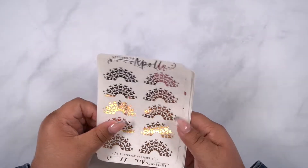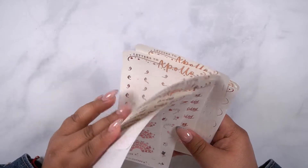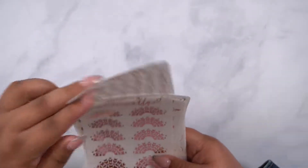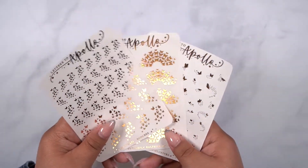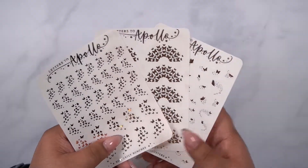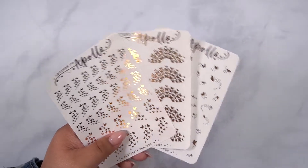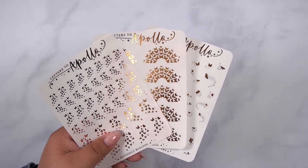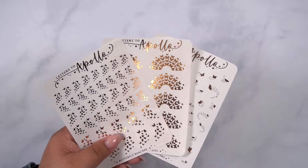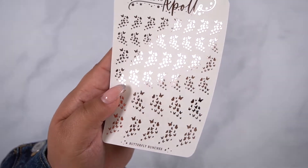Next we have the decorative pieces. The amount of DMs I get to bring back butterflies — even after the week I brought them back — has been super wild. Specifically these three. These three sell like crazy when I bring them to the shop for the $2 hollos. So instead of having y'all wait and worry about replenishment, I just decided to bring them to the shop so you can get them any time of the year. I love butterflies and I think you could use them all year round — definitely in the fall, spring, and summer. So this one is butterfly bunches and you get three sets of sizes.